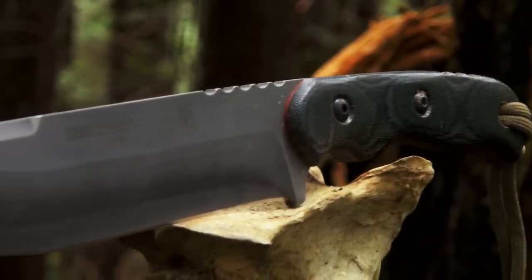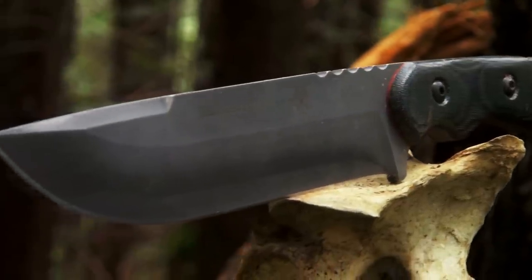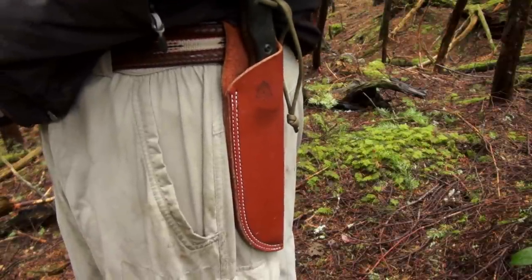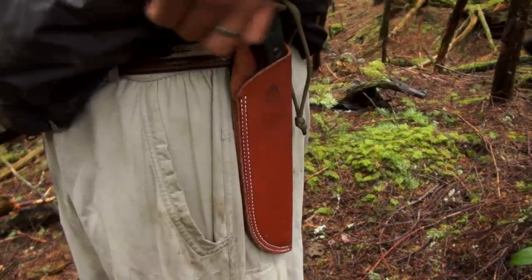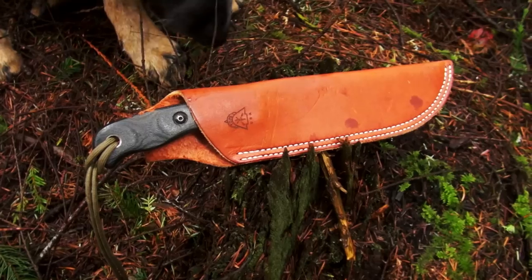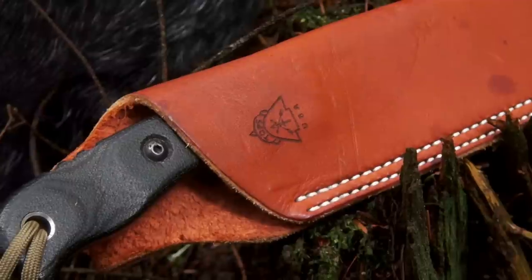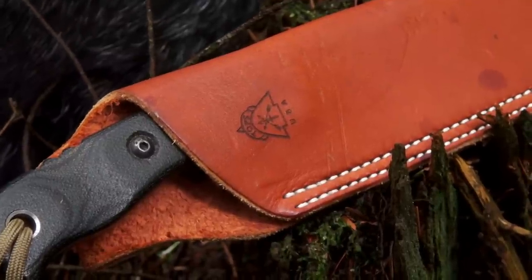Overall the fit, feel, and finish of this package is up to par with all the other top knives that I've had. A full grain leather sheath comes standard. The retention is by friction, meaning there's no actual device to keep the blade from coming out of the sheath, but because the sheath covers up half the handle, losing it is unlikely unless you're doing some pretty rough activity.